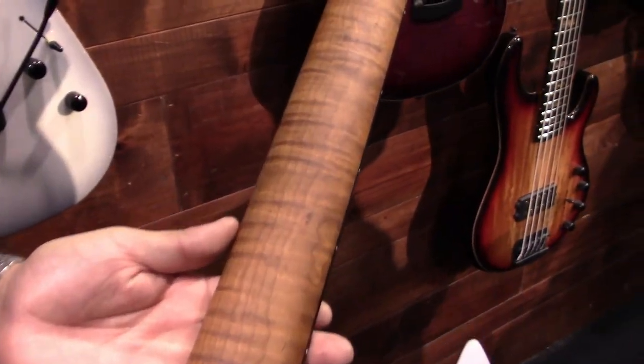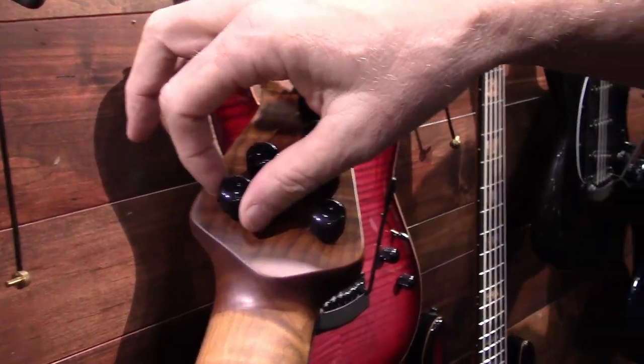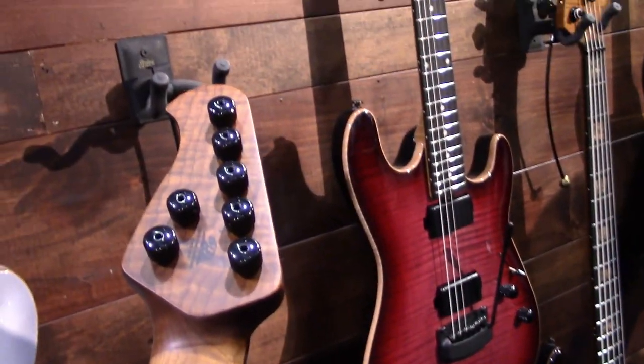Look at that neck — roasted maple neck. Kind of has the sort of Rickenbacker style. So this is actually a Steinberger.